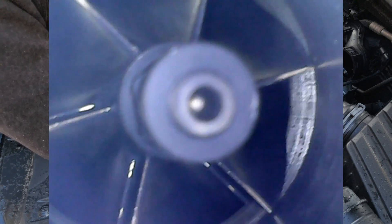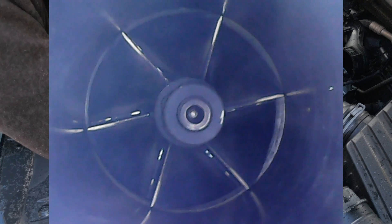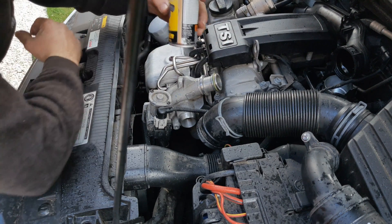Here's a view of the turbocharger using my endoscope before I've done any cleaning. As you can see, the vanes and the rotating parts in the middle — on the end of the shaft, the nut, etc. — are coated in a black sticky mess.